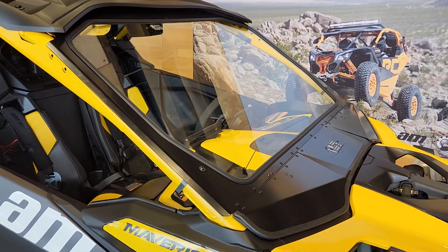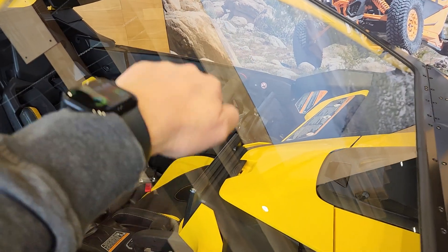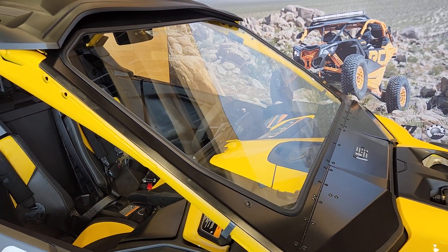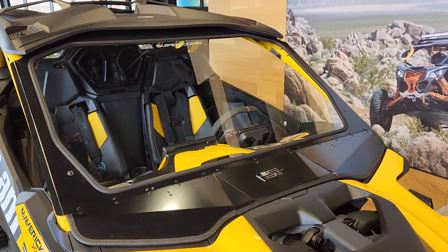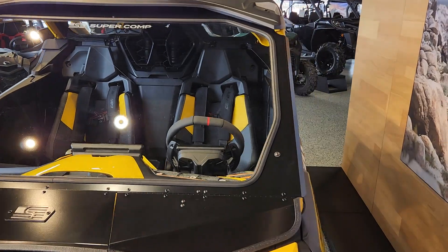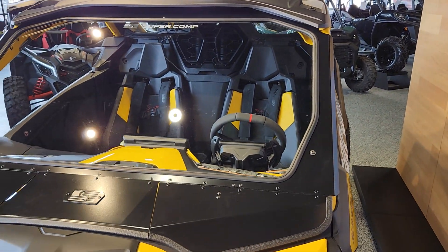I absolutely love the Super Comp windshield. Automotive glass — it's not going to scratch like a Lexan or polycarbonate. And look at that field of view. You have a huge field of view on this machine. On the sides, it's got more glass than the OEM windshield from Can-Am.